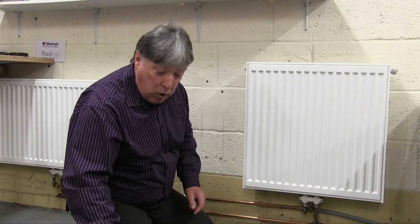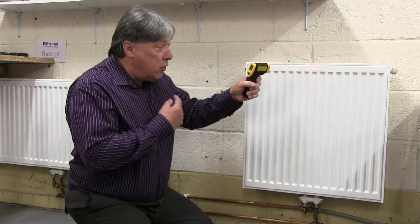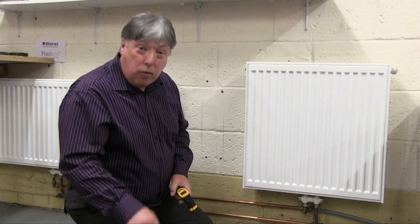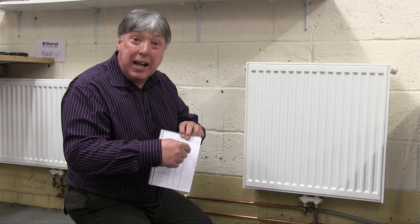Then we'll take readings of the radiators and write them down, including the flow and returns. We shine the laser onto the top centre, get a reading, write it down. Then bottom centre, take a reading, write it down. We go right round the house to find out which radiator is overheating and which is underheating.